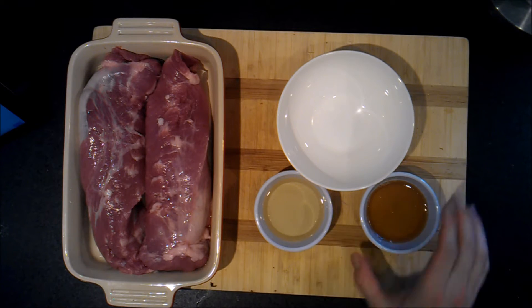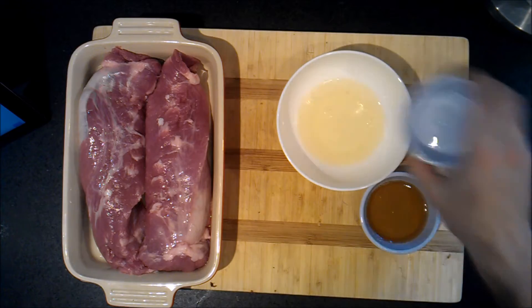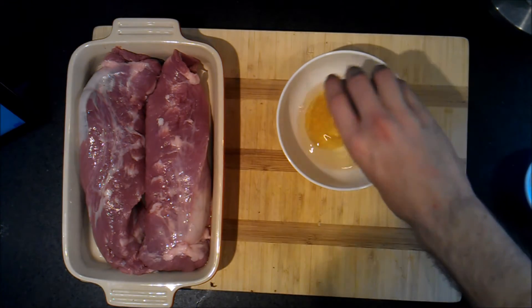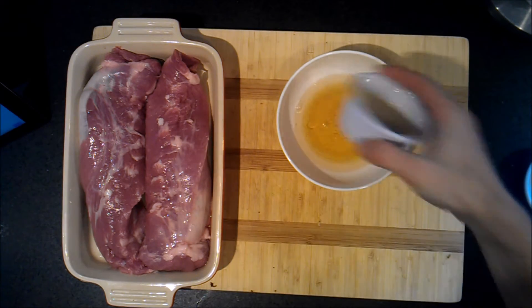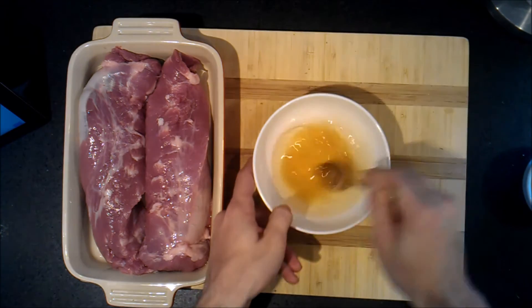Are you ready for a really easy recipe? Half a cup of rice vinegar, two tablespoons of honey. Mix it up so it's blended.